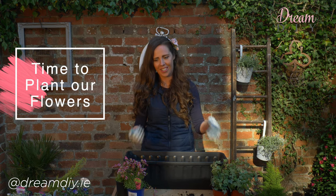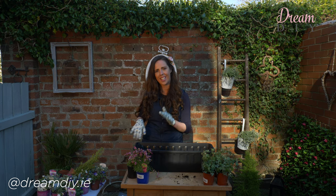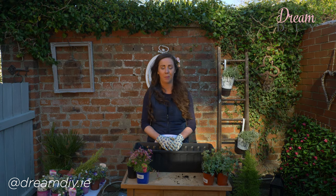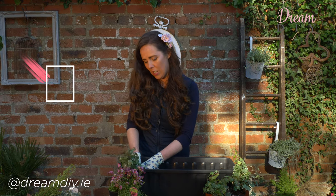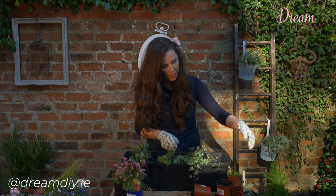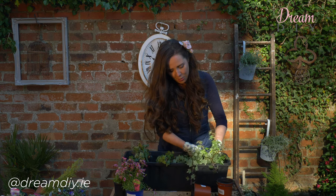Now for the fun bit — planting the flowers! This is the bit that I love the most. In today's current climate with the whole isolation I have struggled to get some flowers, but I managed to pick up some that were in the bargain buckets and were slowly dying, but I know once I get them into this soil they're going to come back to life. Don't be afraid to pick up some flowers or plants that are in the bargain buckets — with a little bit of deadheading and TLC they will be as good as new. I'm going to start with the ivy and put that at the front of the window box.